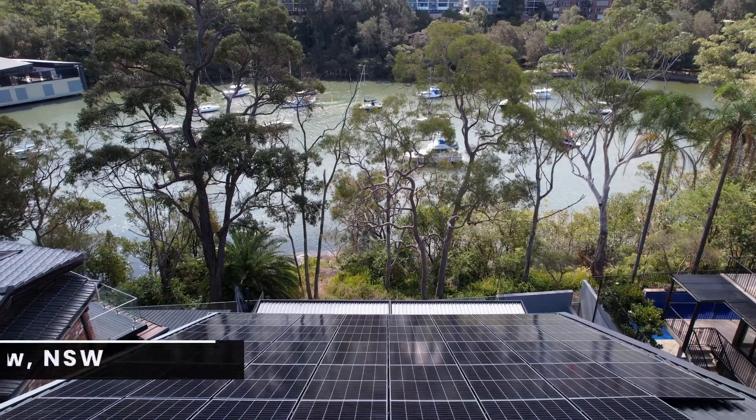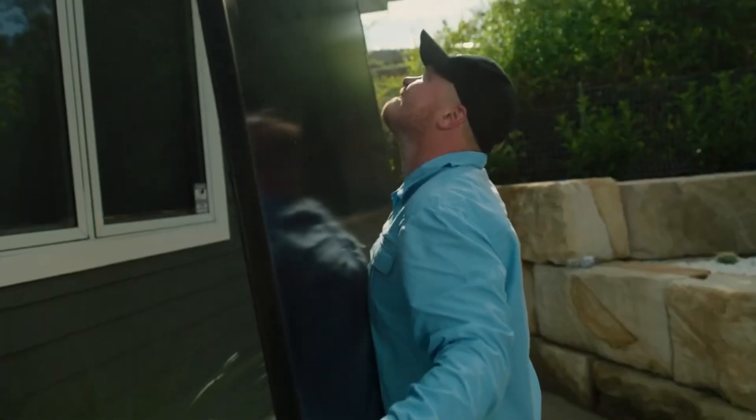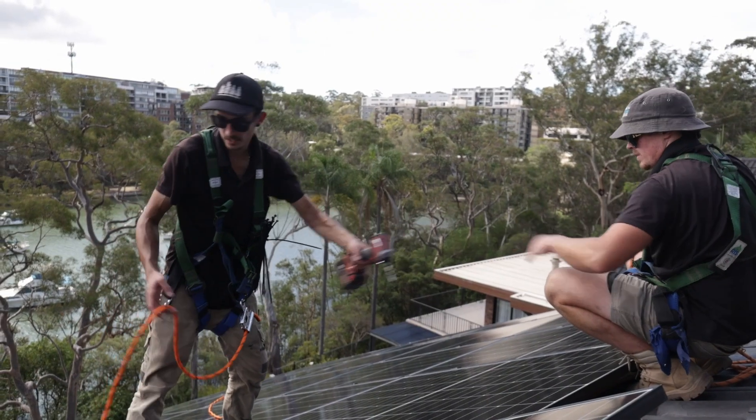Hi guys, Jake Warner here from the Penrith Solar Centre, and today I'm going to be walking you through a recent install we completed in Riverview, New South Wales. This install was headed up by team leader Brad with a crew of Brendan, Isaac and Oliver.